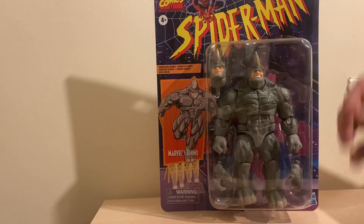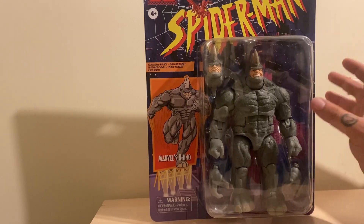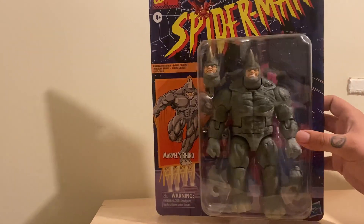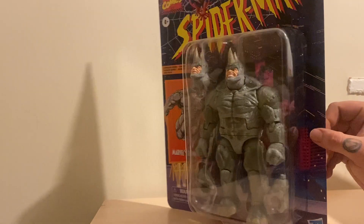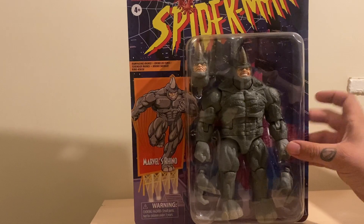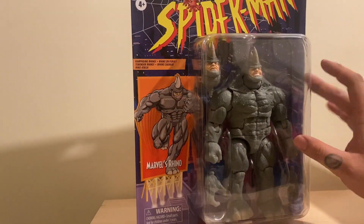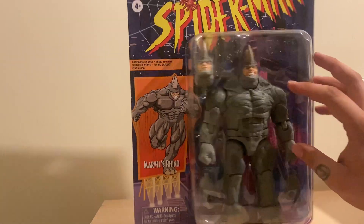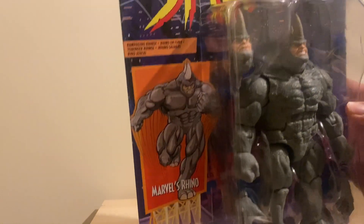What's up YouTube, it's me your boy Jedi back again. Today we're going to take a look at the Marvel Legends Spider-Man retro wave Rhino figure. Starting off with the packaging, we have the classic retro style blister card. It is massive, very heavy figure, really nice open packaging on the front so you can see the figure, the other head, and the two extra hands. Really nice artwork.